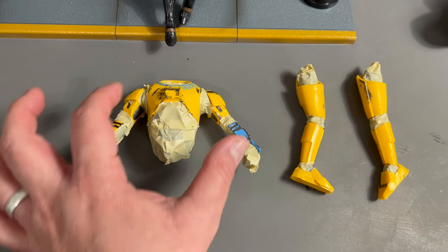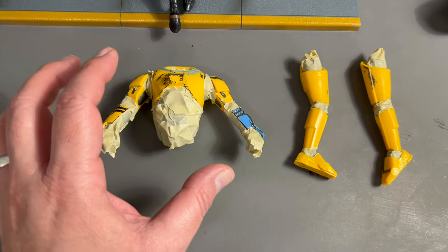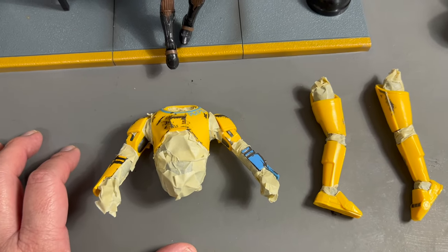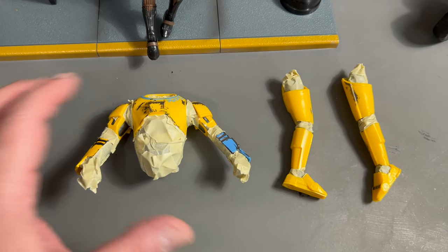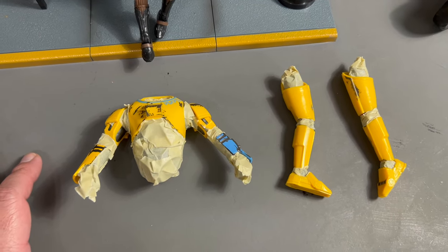We're going to stay away from the joints. Since they're dark already, we might do a little dry brushing on them — that's not a big deal. Dry brushing can come on or off, you can always add a little more. But if it's supposed to be a solid color and you've got paint rubbing off, then it looks goofy.